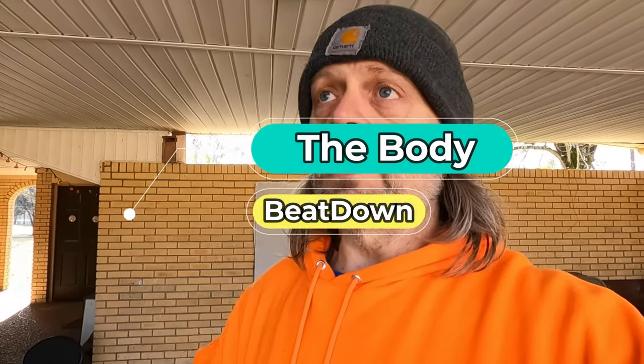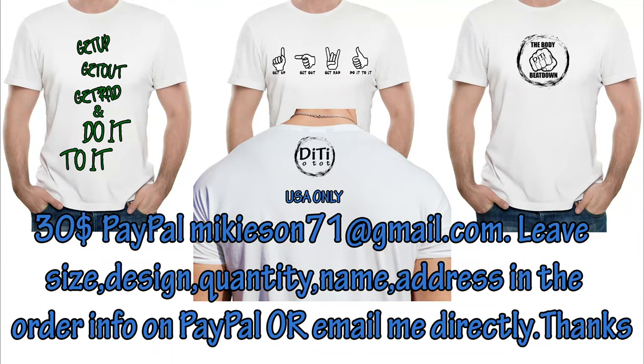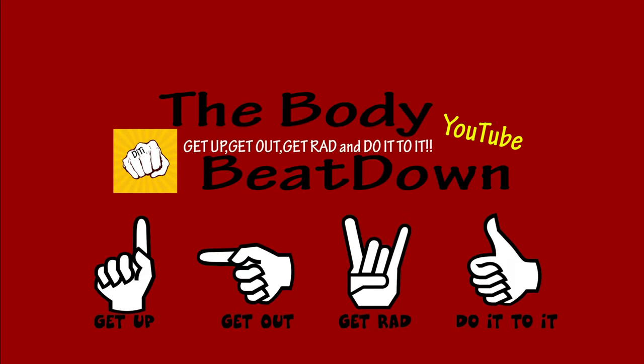Anyway guys, I just wanted to bring you along for this — it's always good to show people what you're getting and some new things you can incorporate into your training. I hope you enjoyed this little video — like, share, subscribe, comment, all that good stuff. To the Body Beatdown, I'm Michael your incredible host. Get up, get out, get rad, do it to it — and have a great Taco Tuesday!